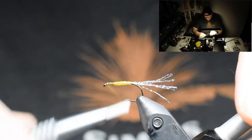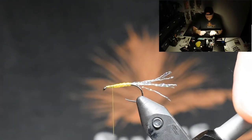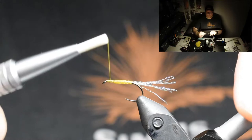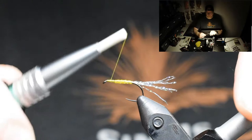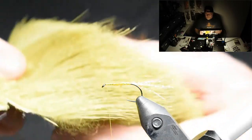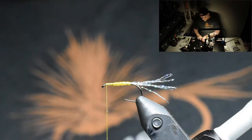Take my tying thread all the way to the hook eye and bring it back again. And now I'm just determining where I want to tie in my wing. For the wing, we're using deer hair in the color olive.